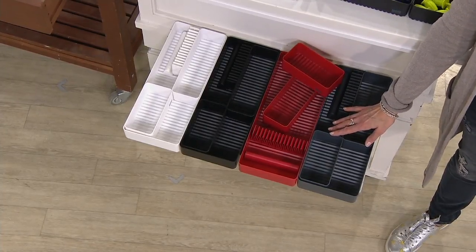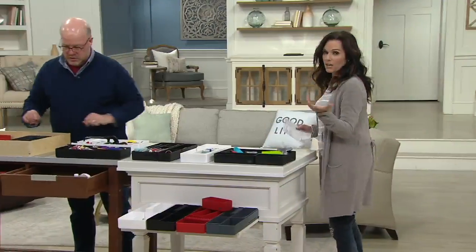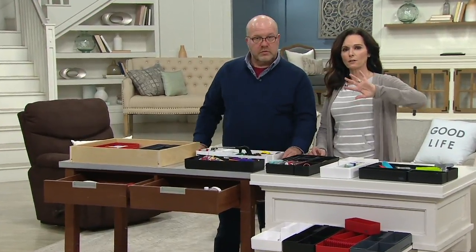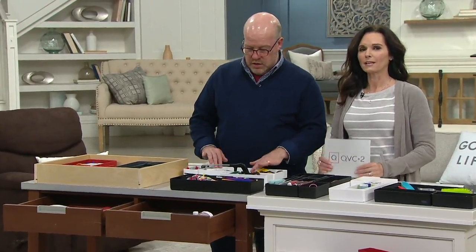K48954. Let me tell you about our QCard. The QCard is our in-house credit card. If you haven't signed up yet, I recommend you do because we have a $20 account credit that you can use down the road later on — $20 account credit.